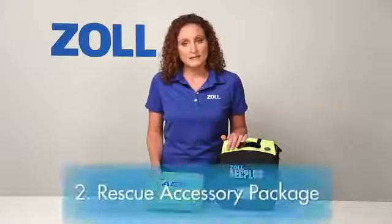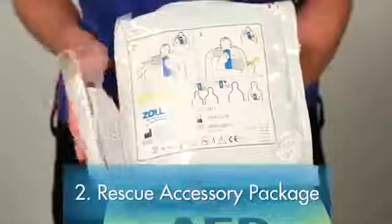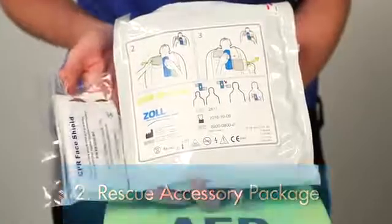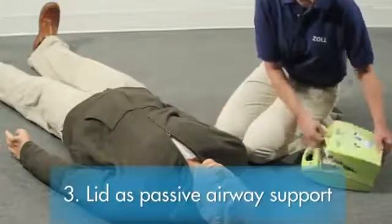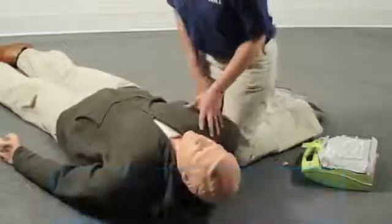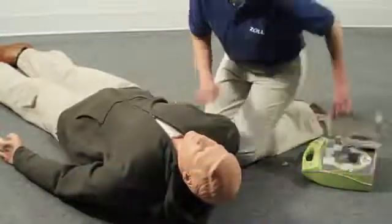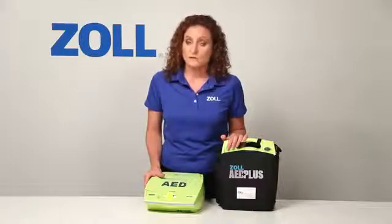The second element of best support: every CPR-D pad has a rescue accessory package attached. The third element: the lid of the AED Plus can be used as a passive airway support system to maintain the victim's open airway. A resuscitated victim may not breathe freely without this sort of support.